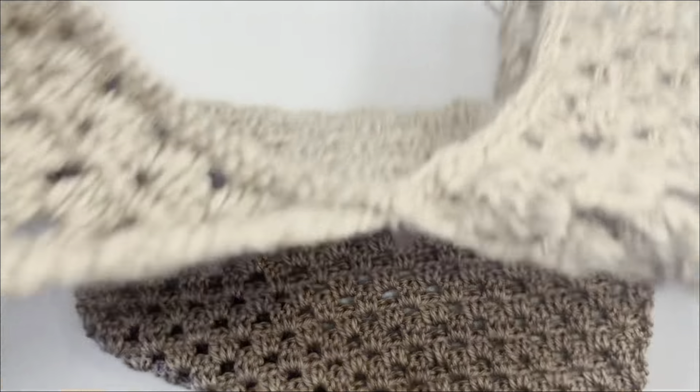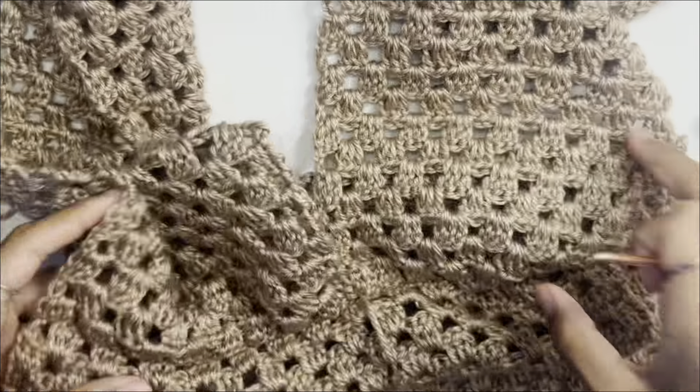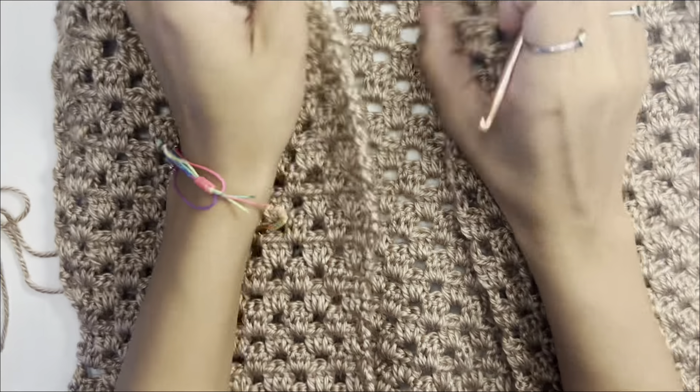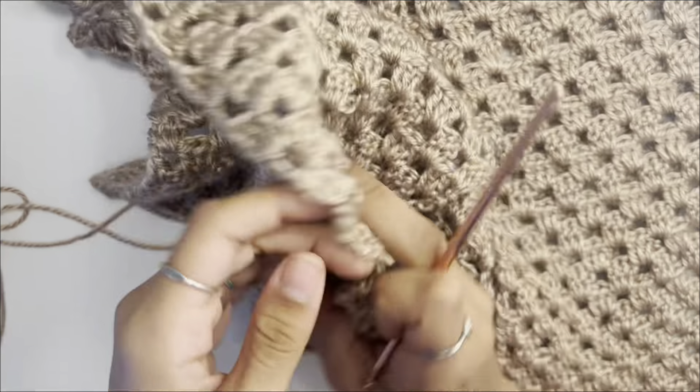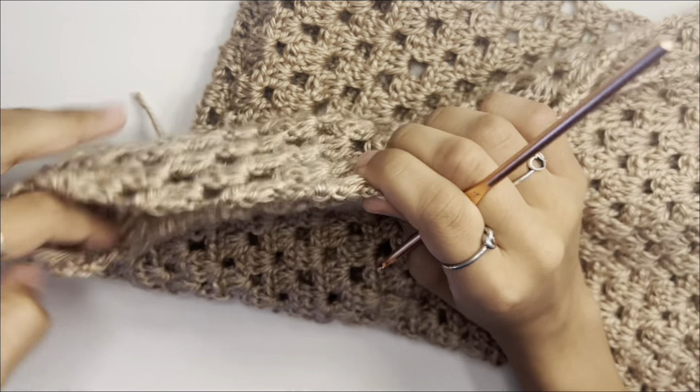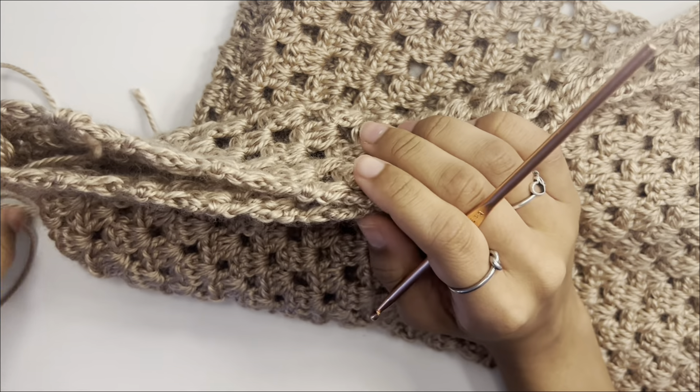This is what it looks so far. This is the wrong side — the right side is what's going to go over your shoulders, and your head will go in between here. Now we're going to work on stitching together the side panels but leaving an armhole big enough for your arm to fit comfortably.